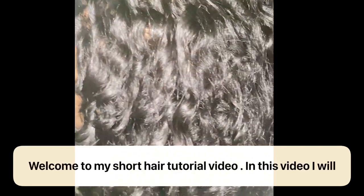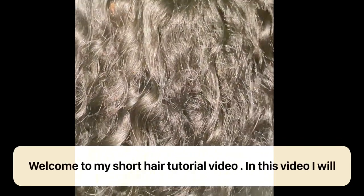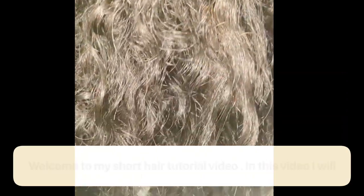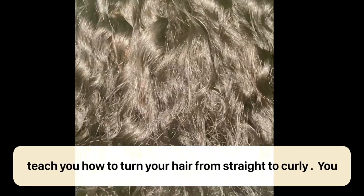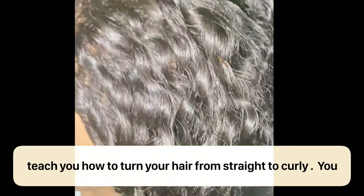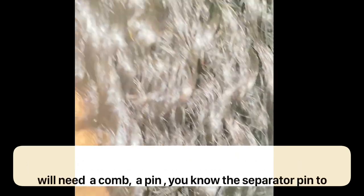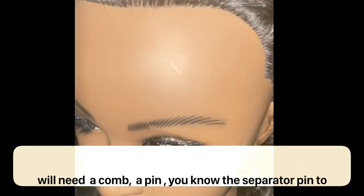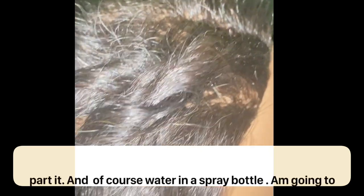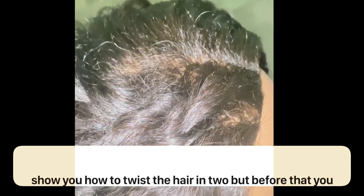Welcome to my short hair tutorial video. In this video I will teach you how to turn your hair from straight to curly. You will need a comb, a pin — the separator pin to separate and keep the hair from getting mixed up after you part it — and of course water in your spray bottle.